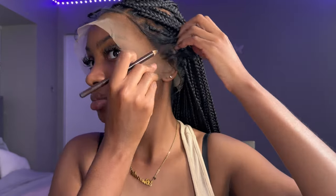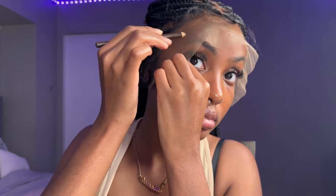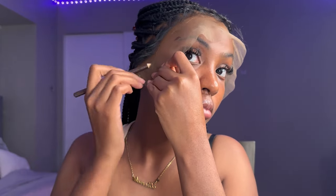Now that's done, I'm just going to go ahead and mark where I am going to lay the hair down to make sure my placement is correct before I apply the glue. I like doing this because it guides me to know where to place the lace — so this is very helpful.